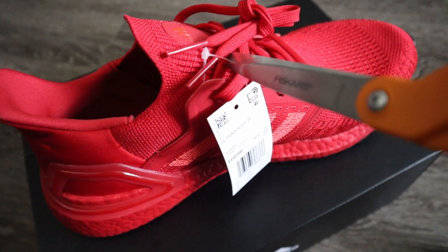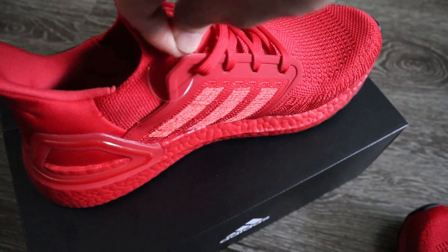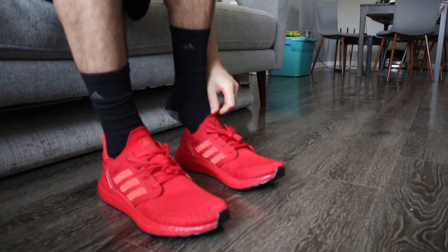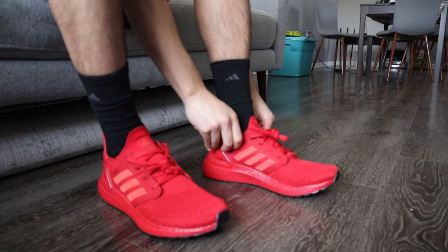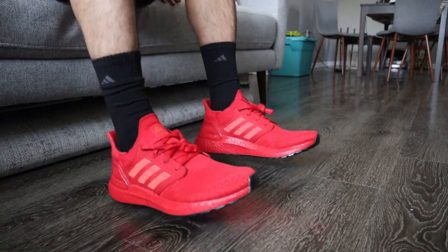So I plan on wearing these for two to three weeks straight for all of my runs and all of my workouts. I'll probably put somewhere between 50 and 100 miles on them over the next several weeks, so be on the lookout if you're interested in seeing how these shoes perform and how they hold up over time. Make sure you subscribe so you can get an in-depth analysis of these shoes after some prolonged wear and tear.